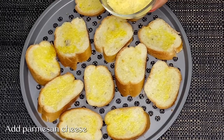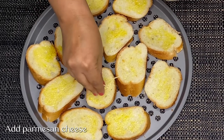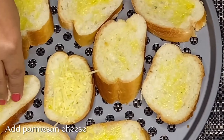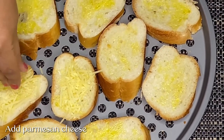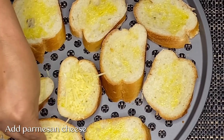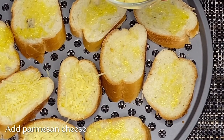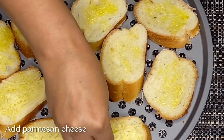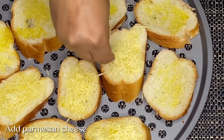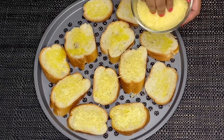After adding olive oil, we will add a little bit of cheese. You can add to the taste of your liking — if you like it, add more; otherwise, you can use less.